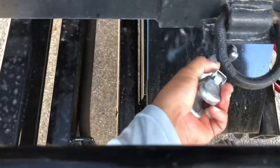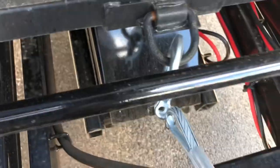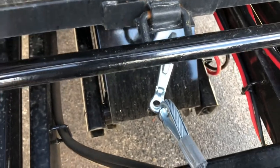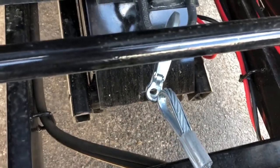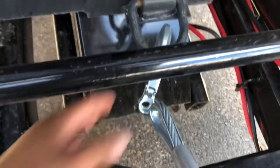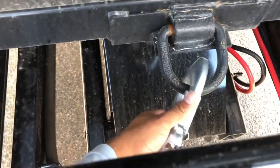I'm going to go ahead and put the stock hook back on the winch. The green hook looked nice, but I don't feel comfortable putting a smaller hook on something that could end up handling ten to twelve thousand pounds. We're going to stay with the stock hook.